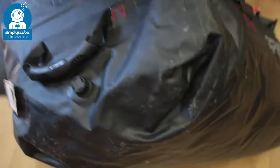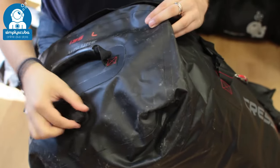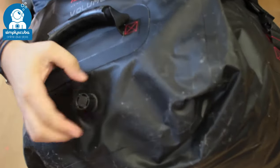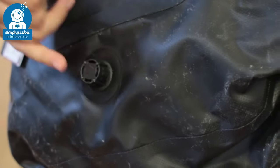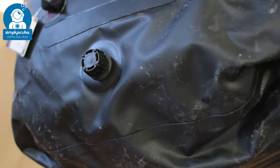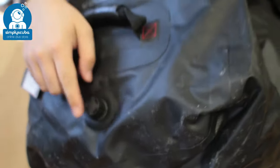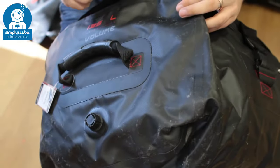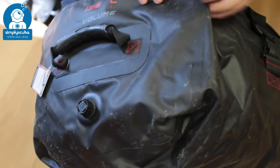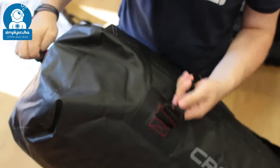On each side you've got big chunky grab handles so you can lug it around. There's also a drainage valve — if you want to empty any water inside the bag you can open that up, or conversely you can fill it with water and close it to use it as a dunk tank to clean your equipment. On the other side you have the attachment points for the big chunky straps.